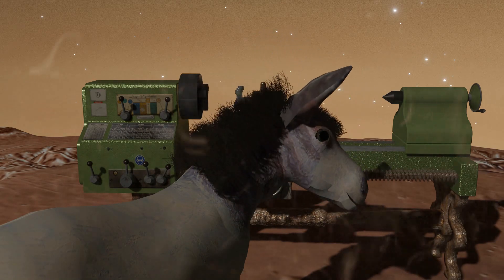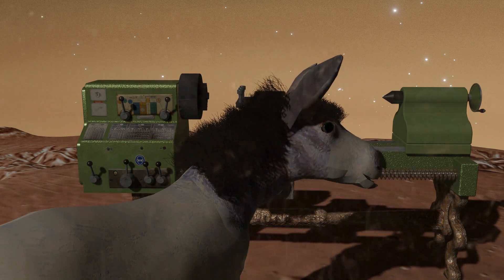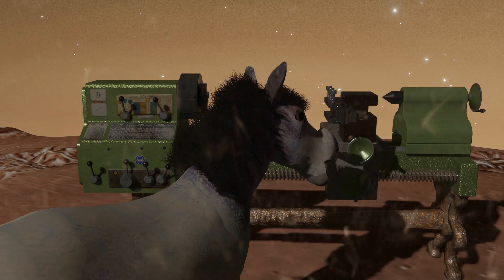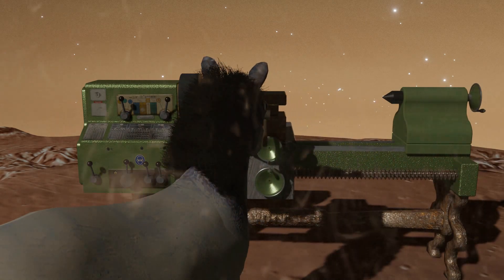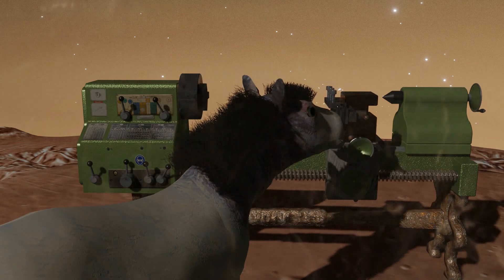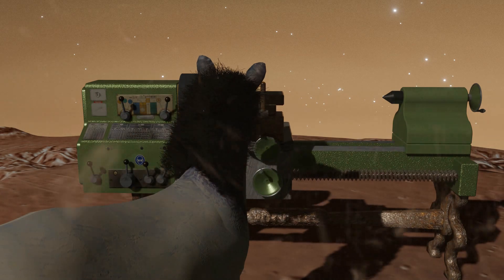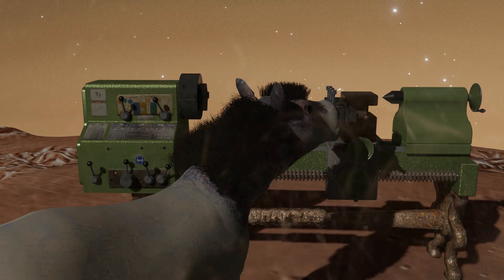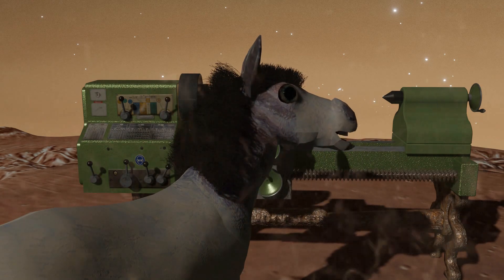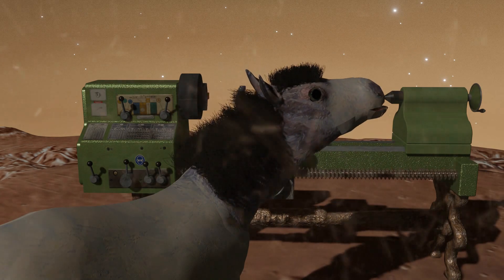Why me? You've got a planet full of robots out here — let them handle it. I've got pony things to do. Such as what? Grazing on non-existent grass? Bouncing in the low gravity? Hey, those are legitimate activities. Besides, bouncing is great for my spirit.